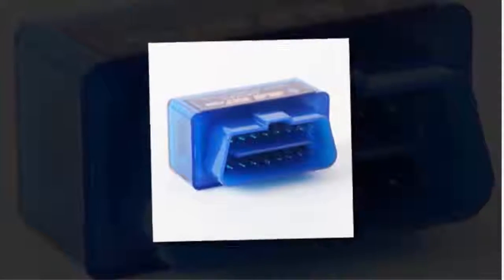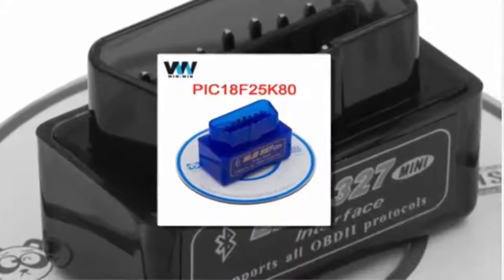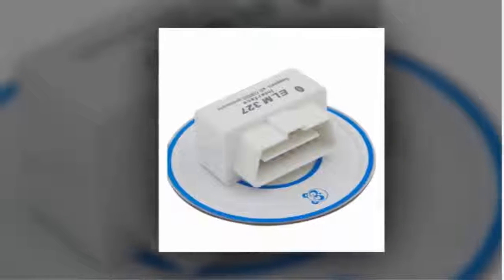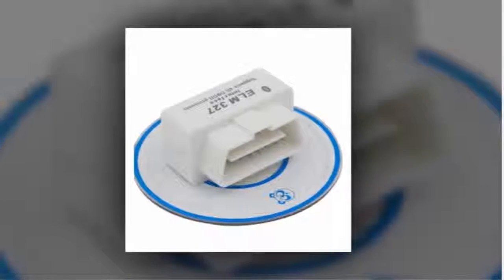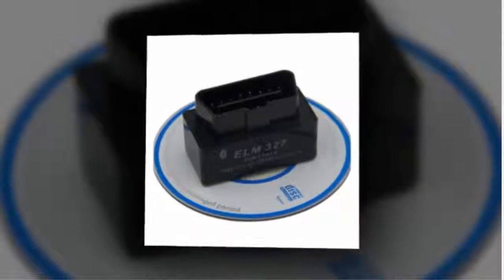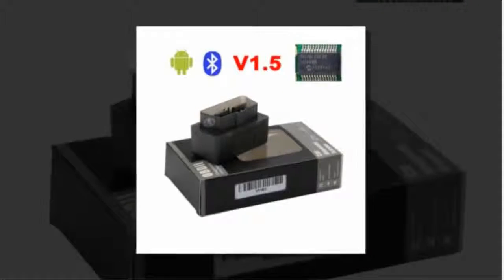Here is product number four: Super Mini ELM327. Brand name: Spend. Item type: code readers and scan tools. Language: English. Software update: No. Software version: v2.1. Hardware version: v1.5. Special features: Bluetooth. Name: ELM327 v1.5 Bluetooth.